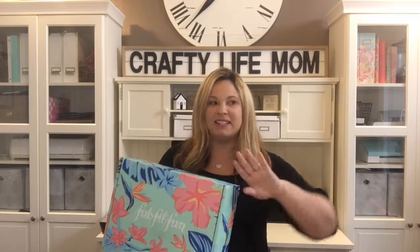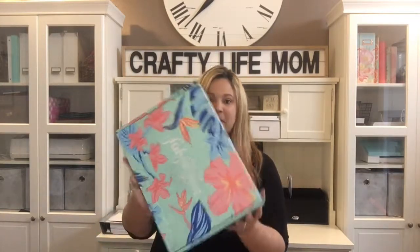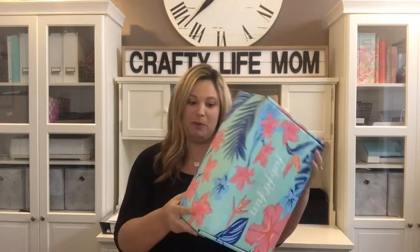This is a seasonal subscription box that you get four times a year if you sign up for the annual package. If you don't, you can do it by the box, which is once a quarter. The boxes are $49.99, but if you use my coupon code you can get it for $39.99 for your first box. It comes once a quarter — this is the summer box.